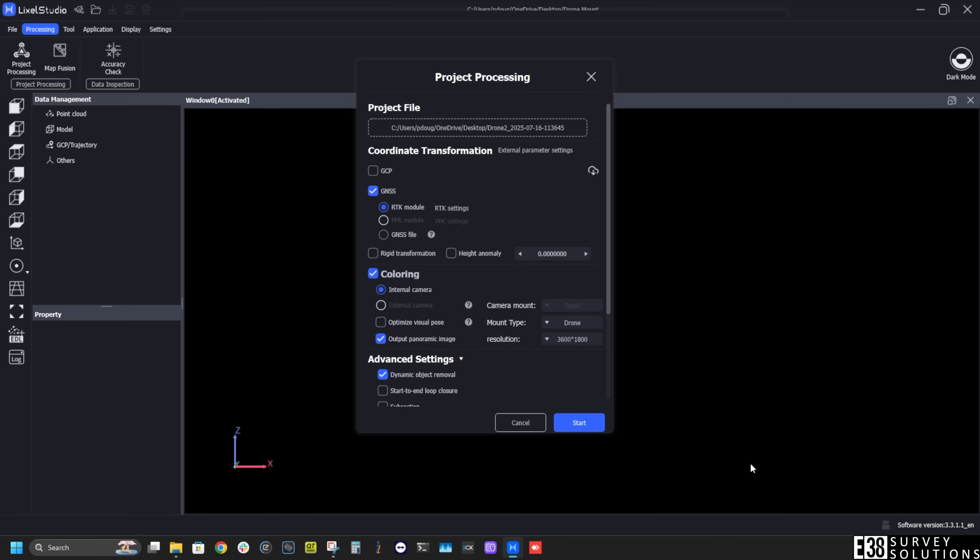After that, we'll confirm that we are processing the point cloud in drone mode and we can start the processing.